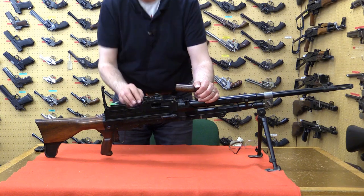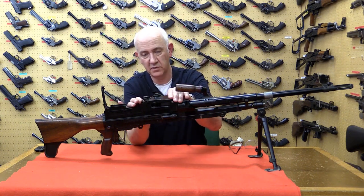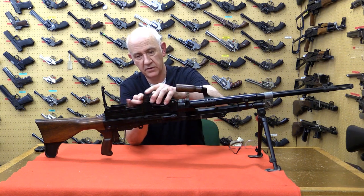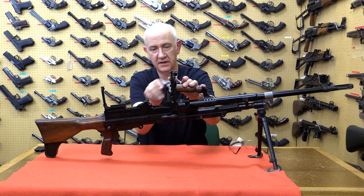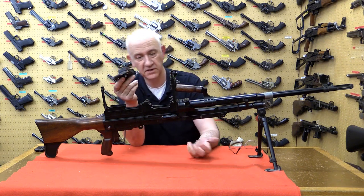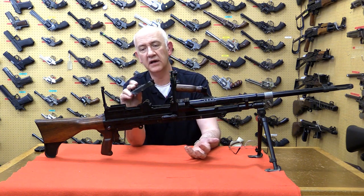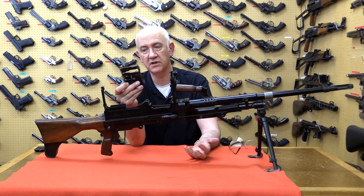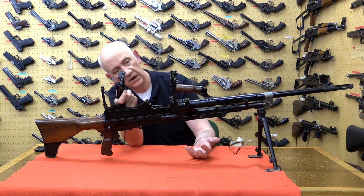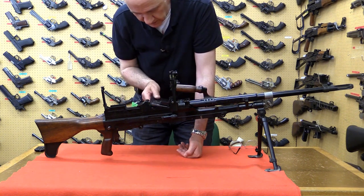Here is the feed tray cover. There's a latch at the rear — press it in and the feed cover pops up to place a belt in. There's the loading tray. On this example, the loading tray falls out, which seems to be a bit of a design flaw. It doesn't look as though it's supposed to be unsecured, and I don't think it was a very good idea.